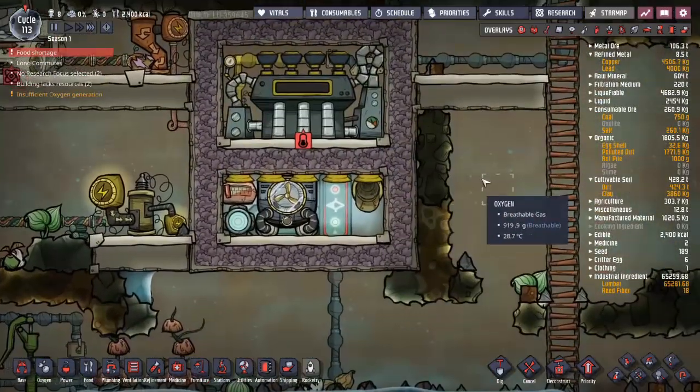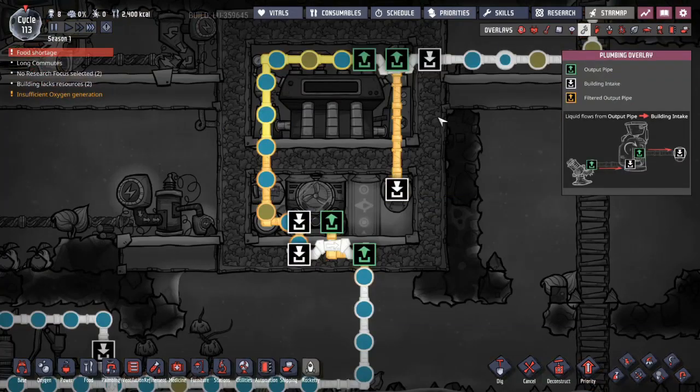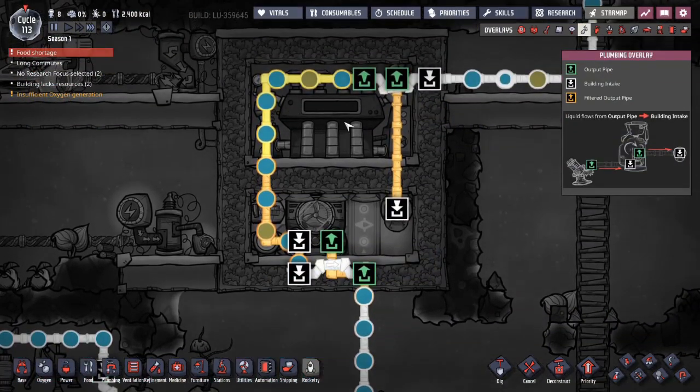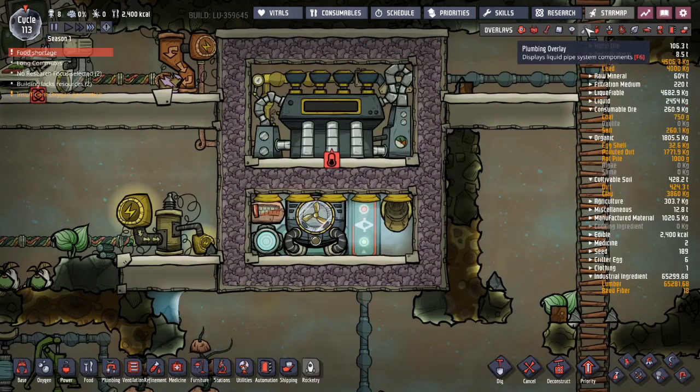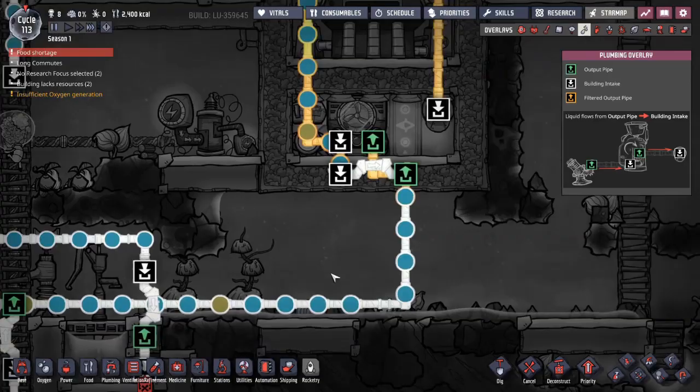I made a lot of mistakes in the last video. I spent a lot of time setting this up - it's for cooling my base. Liquid comes in this way, goes through the aqua tuner, makes heat. The heat is eaten by the steam generator and it goes out through this pipe cool, so it cools my base off.